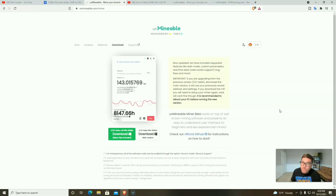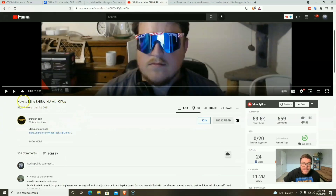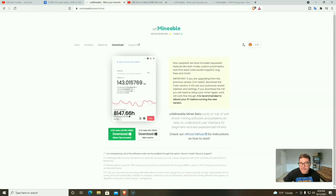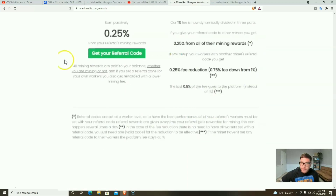We'll mine Shiba Inu on two GPUs — two 1080s — and see how much we earn. If you can't wait or we don't hit the views, go check out my buddy Brandon Coin — I'll leave his link in the description — he can show you how to mine Shiba Inu on your GPUs. Leave him a comment and say Tech Hustler sent me.